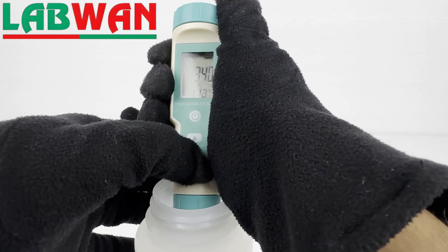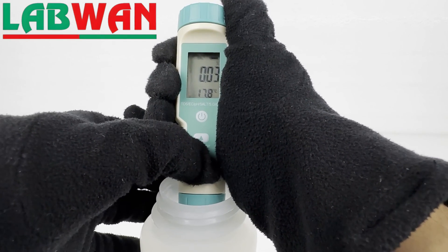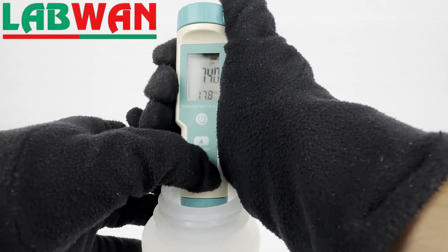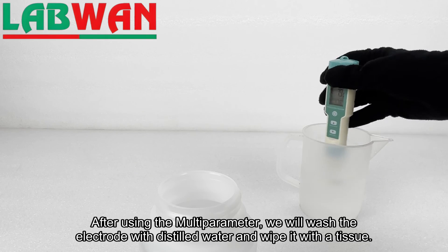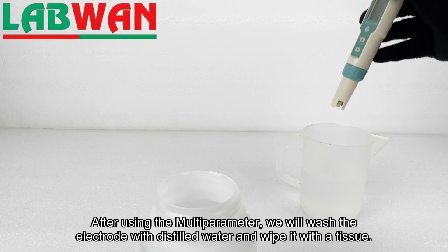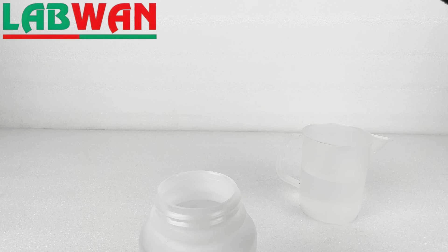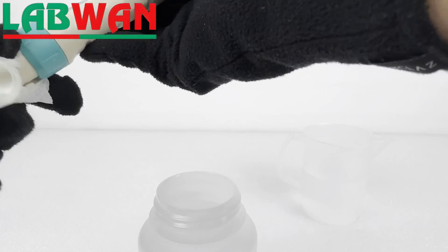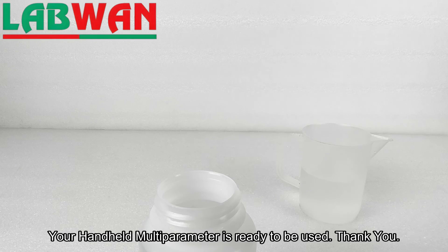Each mode works properly. After using the multi-parameter, we will wash the electrode with distilled water and wipe it with a tissue. Your handheld multi-parameter is ready to be used. Thank you.